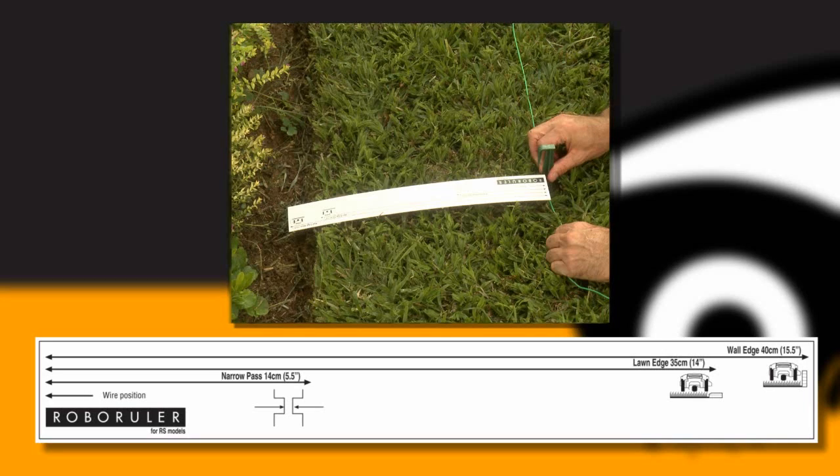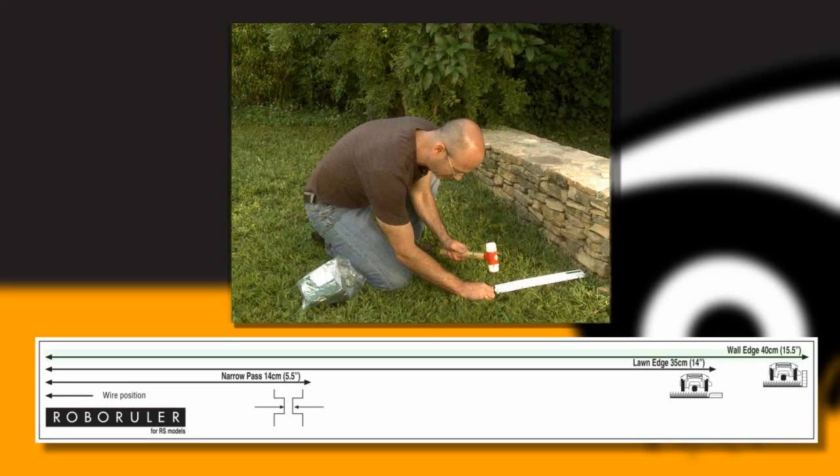When the edge is flat or a cliff, use the shorter distance of the RoboRuler. When the edge is a wall, use the longer distance of the RoboRuler.